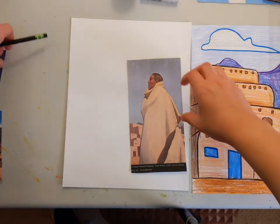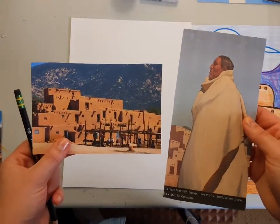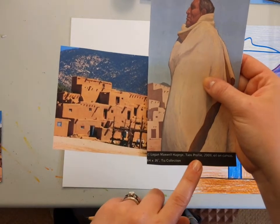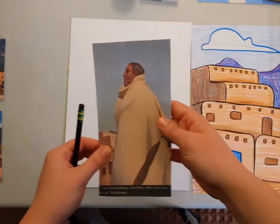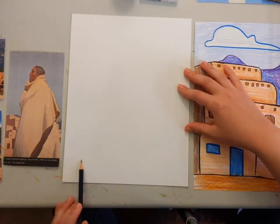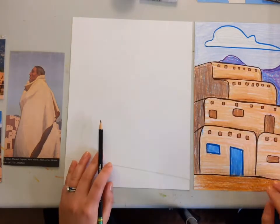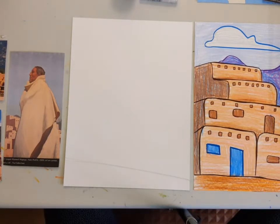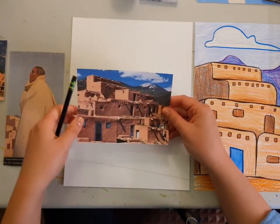I like the different diagonals — they make it look really interesting. This is a picture of a Pueblo in Taos, New Mexico, and this painting is called Taos Profile. He was probably painting this very Pueblo for the painting, which is cool. So enough talking about the art — let's do the art! I'm going to draw a diagonal line at the bottom and then draw the different small areas of the house. It's basically squares or rectangles on top of squares and rectangles.